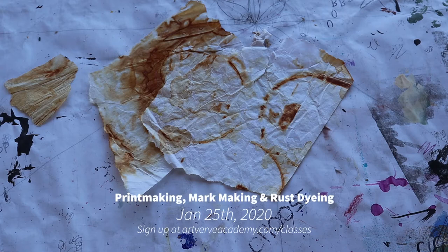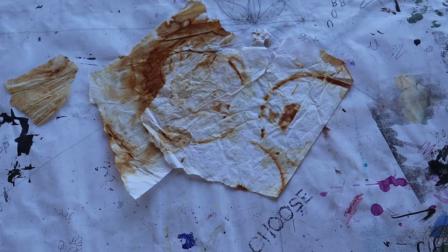Hi, I'm Michelle Vaughan and I'm one of the art instructors at the Artverb Academy. I'm going to be teaching printmaking, mark making, and rust dyeing on January 26th at the Artverb Academy.